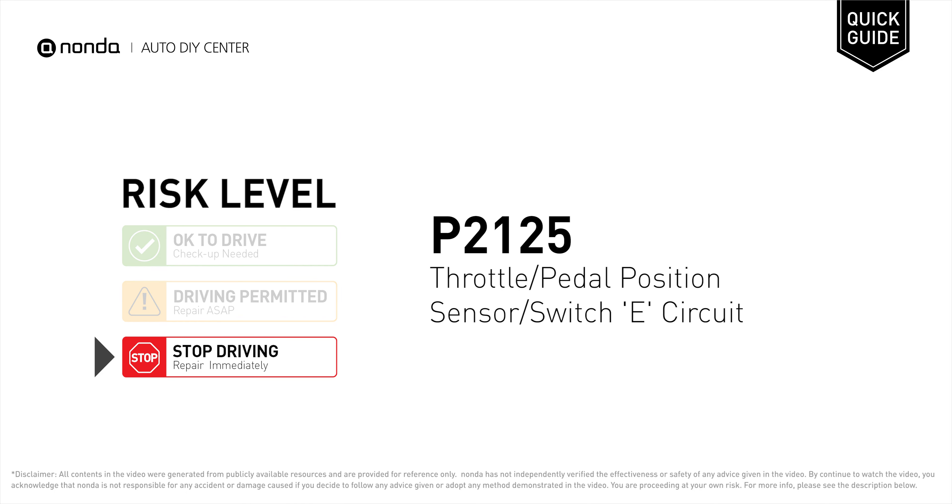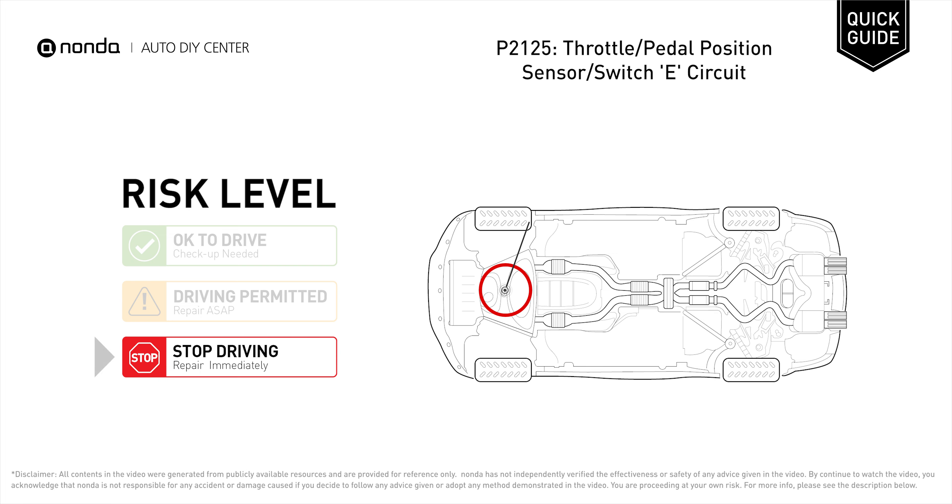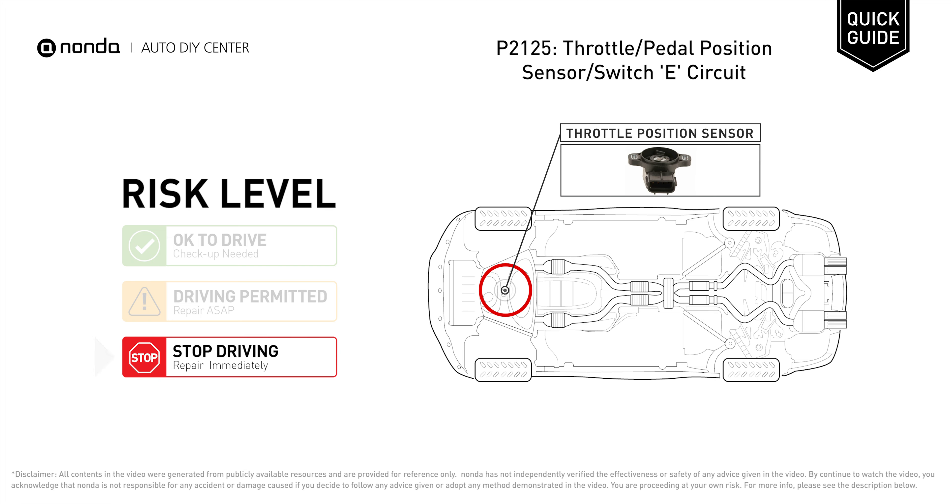P2125 is a diagnostic trouble code for throttle or pedal position sensor or switch E-Circuit. Under this circumstance, stop driving and repair your vehicle immediately. It indicates that the ECM has detected a major failure in the throttle pedal position sensor circuit of a below or above specified voltage.